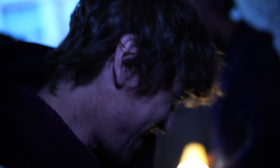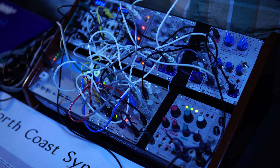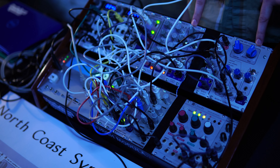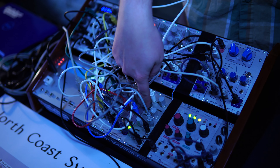You can liken this patch to an acoustic instrument like a saxophone. You've got the reed that makes the sound - that's like the oscillators. You've got the body that shapes that sound into a tone - that's like the filters. And then you've got the keys and the user's mouth that shape the notes, which are like the VCA.